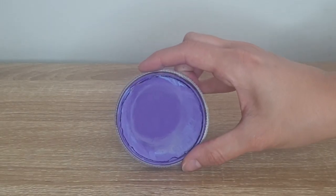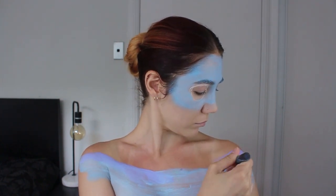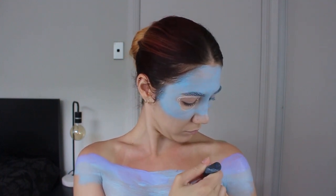The second color I'm using is Lilac, and with the same applicator brush I'm applying that down and trying to blend it into the Baby Blue color. It's important to note these colors do oxidize, so they look very light now, but as I go along and add more, they get darker and darker. I also realize I don't like transparency, and sometimes I go in with colors and make them darker on my own.